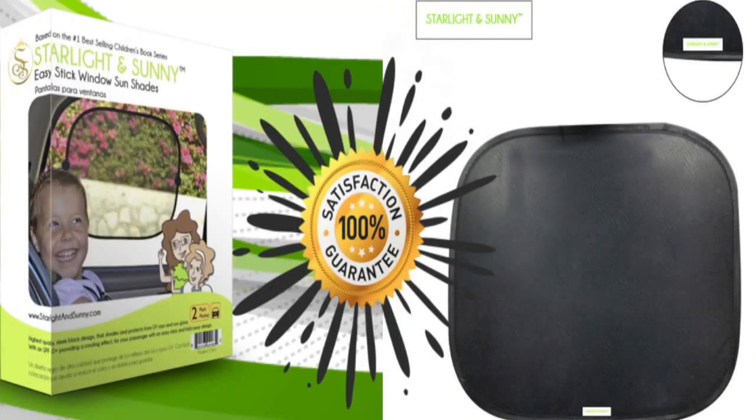Don't wait another minute to order your easy stick window sun shades by Starlight Sunny. Here's how it works, and here's why you'll love your peace of mind and will want to tell all your friends about our Starlight Sunny products.